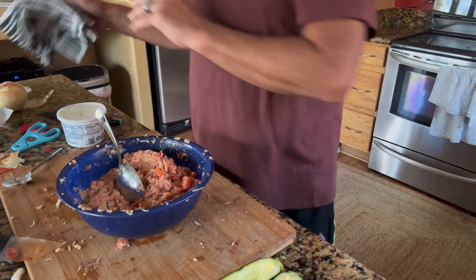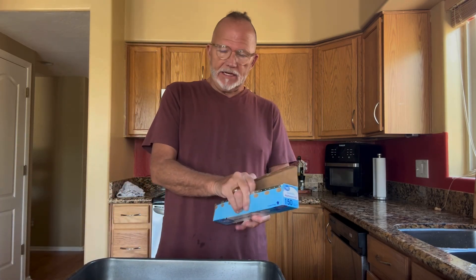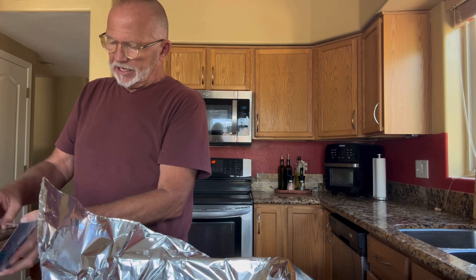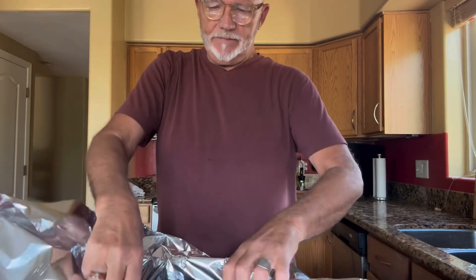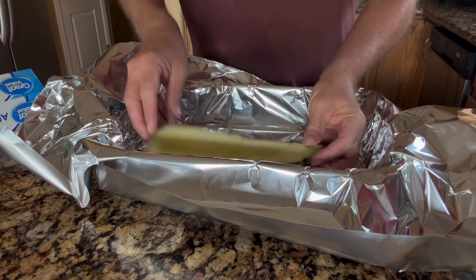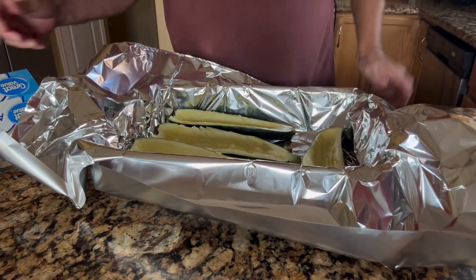I've preheated my oven to 375°F. I'm going to use a deep pan for cooking — the reason I like the deep pan is that moisture will stay trapped in the pan and the heat will help it cook faster. So I'm going to line it with tin foil, which makes clean up easy. I've taken out enough foil to line the pan and also have enough to flip over the top. So we have four pieces that we're going to lay in there.